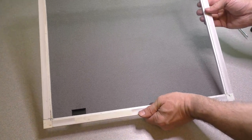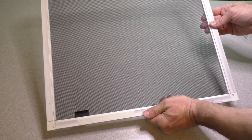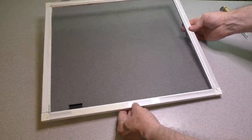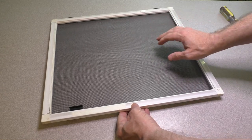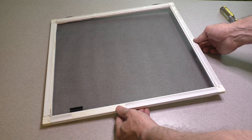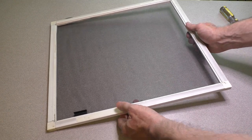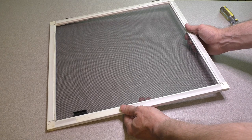And there you go — that is your completed screen. Nice and taut and looking good, ready for your window install. Although this is a small screen just for demonstration purposes, larger screens are the same concept. You just go slowly, following the screen mesh, and you will get a nice looking screen at the end. I hope you enjoyed this video, and if you did, please hit that like button at the bottom of the screen and consider subscribing to my channel — I have many more videos to come. Bye-bye.